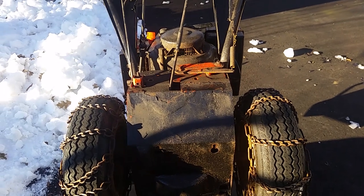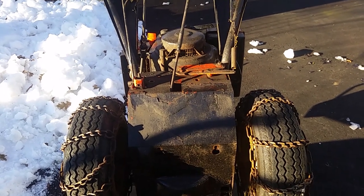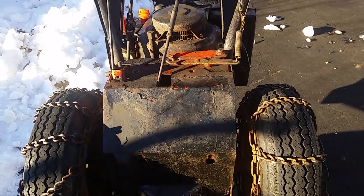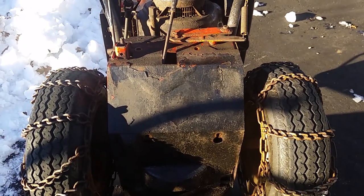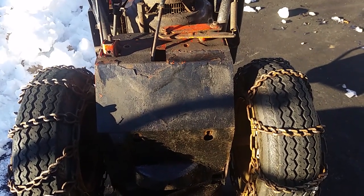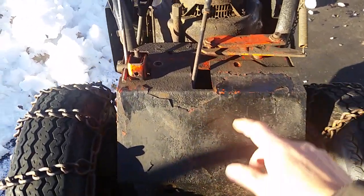This is an Ariens ST824 snowblower. I'm going to talk about problems with the drivetrain. One of the most common problems is if this thing gets stuck in gear where it won't stop, or it doesn't move at all.